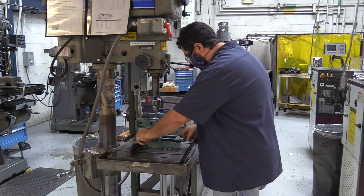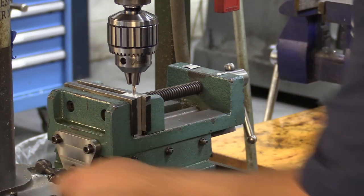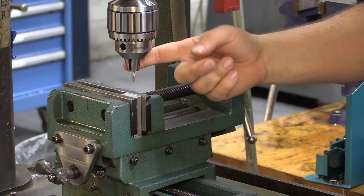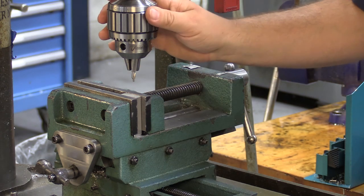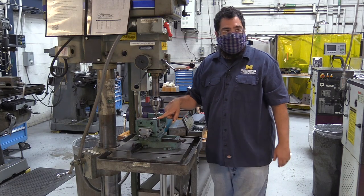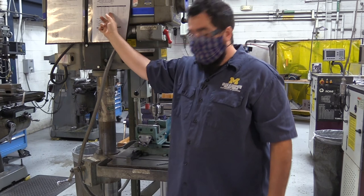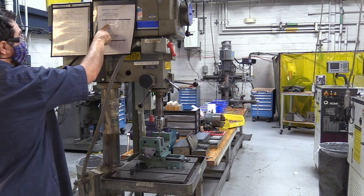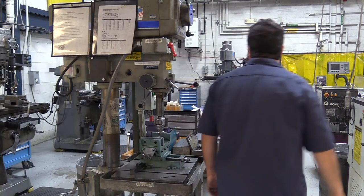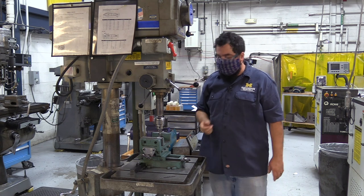I'll bring this down and line myself up — I'm super close. Clamps are set, tool is in the machine, and I'm ready to drill. I just need to know the speed. Speed is based on the diameter of the bit. Looking at the drill chart for center drills: number two is three-sixteenths, which is 0.1875. Referencing drilling speeds, three-sixteenths for aluminum is 750 RPM.